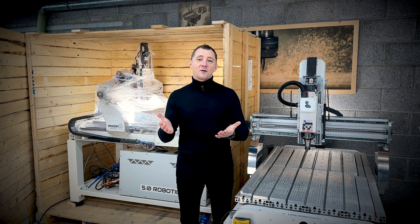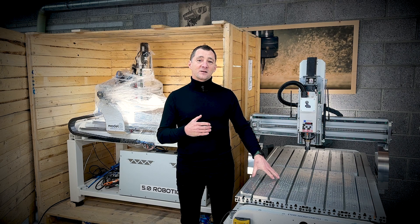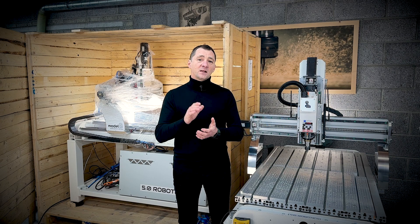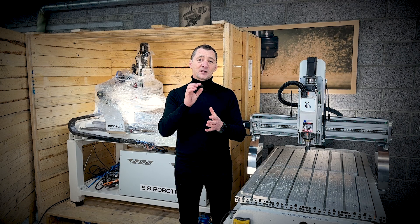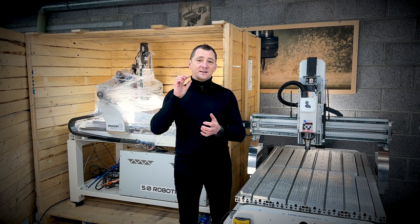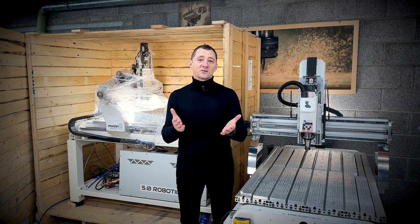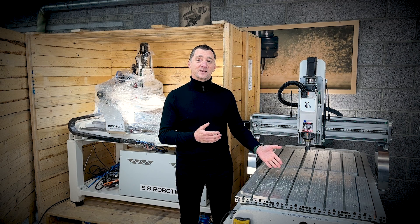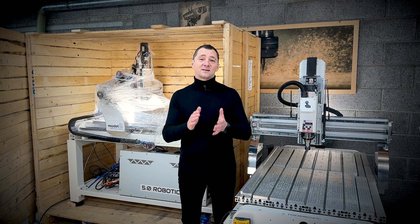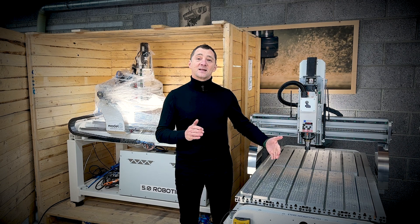Hi everyone, welcome back to the workshop. My name is Peter, and in today's video we're going to have the long overdue chat about the More Late Executive that I've been using in my shop for a little over two years. Before I continue, I just want to say: if you dare to dream and you can turn that dream into a design with hard work, dedication, and passion, you can make that dream a reality. I'm a designer — I prototype and manufacture components for my customers, and this is our story.